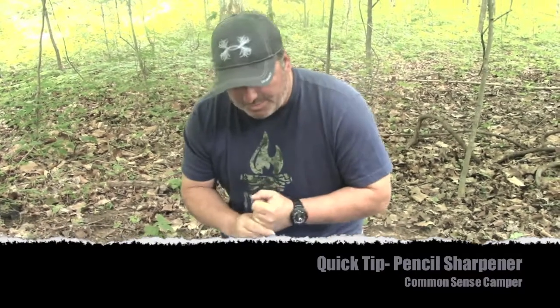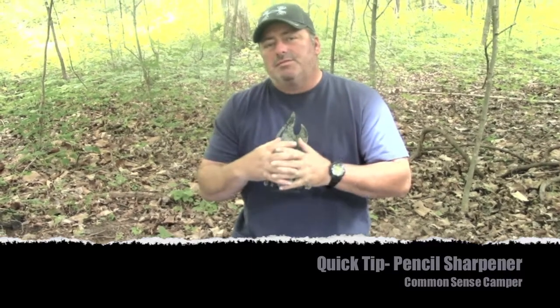Hey guys, Jeff here with the Common Sense Camper. A lot of you are asking for more of these quick tips — people are really digging it, so I'm going to start doing a lot more of these.